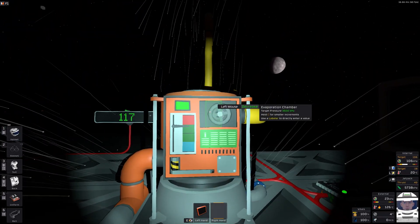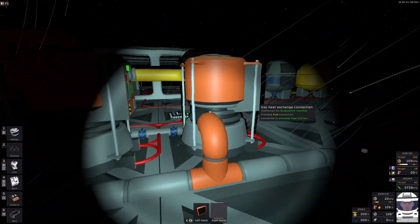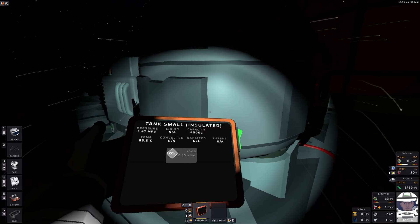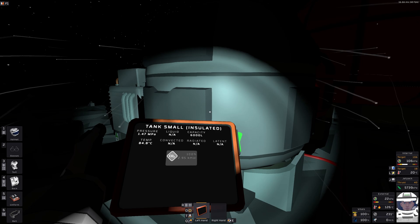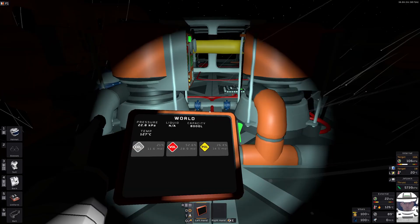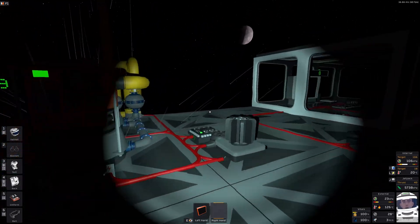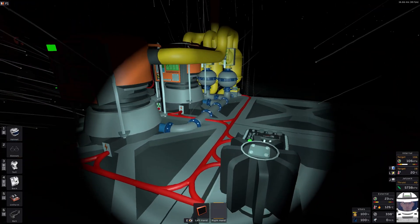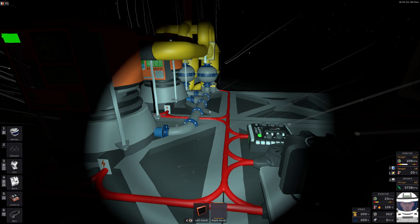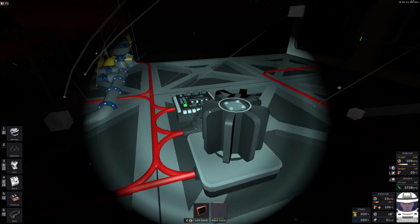The heat exchanger part of the evaporation chamber is connected to our supply of CO2. As we can see, it's cooling down — it started at 127 and 3000 moles, a reasonable amount of gas, and we're at 128. The current logic is simple: if below 140, turn the fan on; if above 140, turn the fan off. It uses a sensor for the outside temperature.